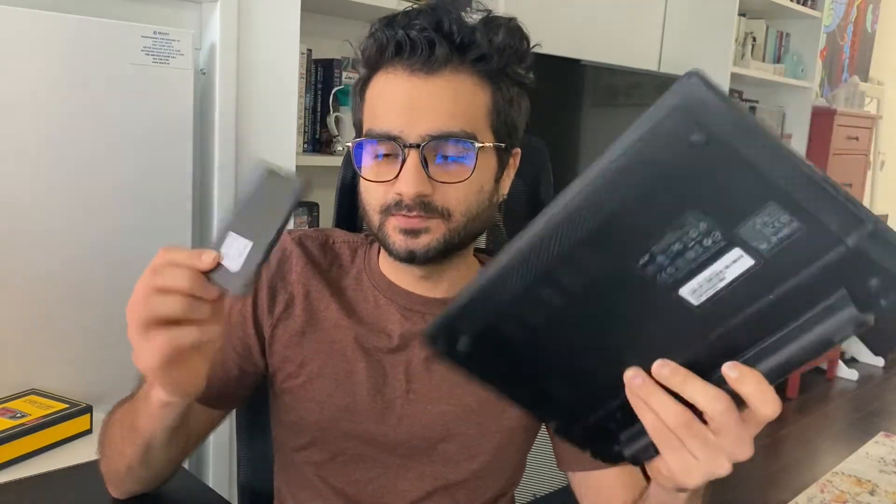I just want to put in a new SSD — I've got this Kingston SSD which is 240 gigabytes — and also upgrade the RAM. You might be wondering why I'm upgrading a Chromebook with Linux on it, and I probably couldn't tell you why, because I just have these parts laying around and they're better in this laptop than in my drawer. So we're just going to go ahead and open this laptop, maybe clean it a little bit, and put these new components in.